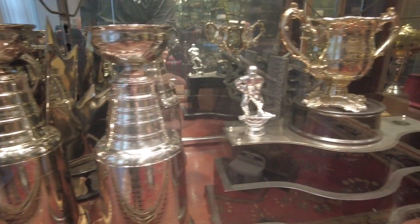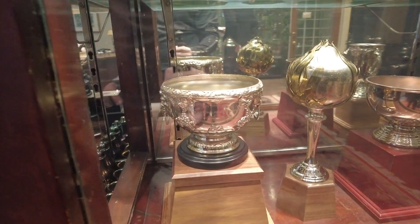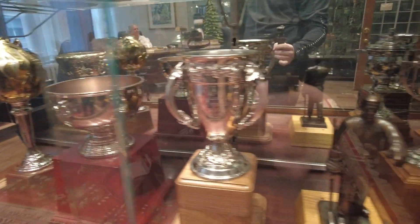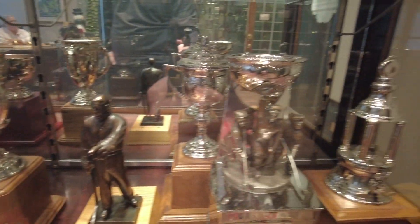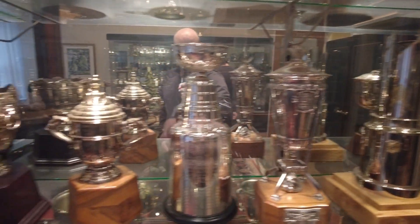There have been 2,394 names already stamped on the cup, and hopefully many more to come — and hopefully for 2021 also. Normally the time I have the cup in our office is about a week to 10 days. It takes roughly 30 minutes to do one name, depending on the name, so that's why we like to have it longer and take our time to do a good job.